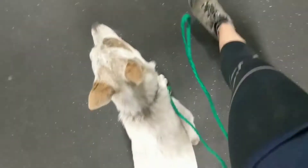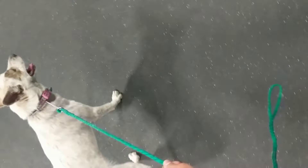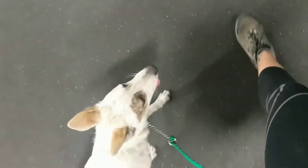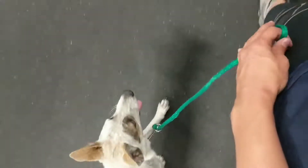Some good leash walking. So we call this the crazy man method. What we want to do is make some directional changes. What this does is it shapes her heel position. So if I turn into her, she slows down. If I go the other way, she's got to follow. So it keeps her in tune with us, and then we get to the point where as soon as we put the leash on her, she's just walking nicely by us.